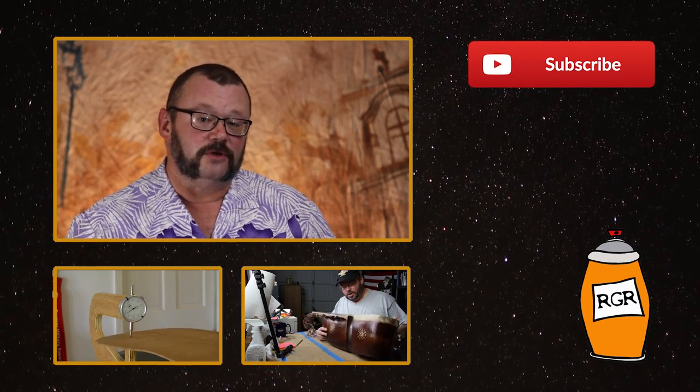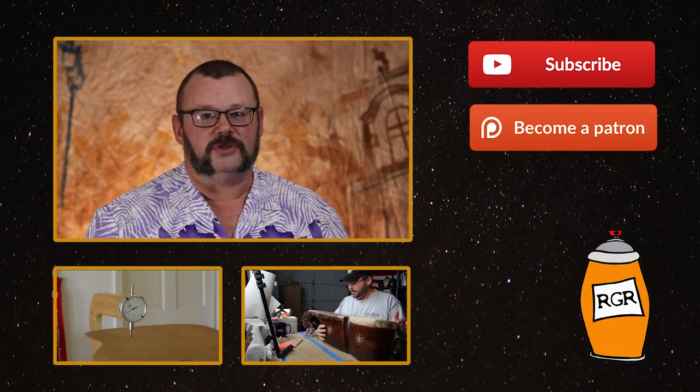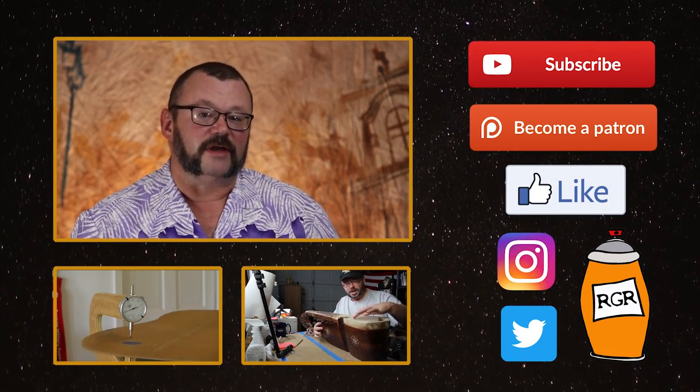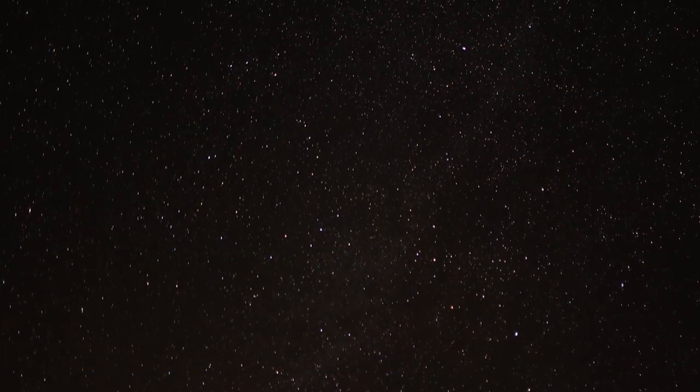If you liked this episode of Rattle Can Guitar Restorations, consider watching one of the videos listed below. Be sure to subscribe to us on YouTube. And if you'd like to support the channel, head on over to our Patreon page. You can also friend us on Facebook, follow us on Instagram, as well as on Twitter. Thanks for watching. Have a good one. Cheers. Bye-bye.